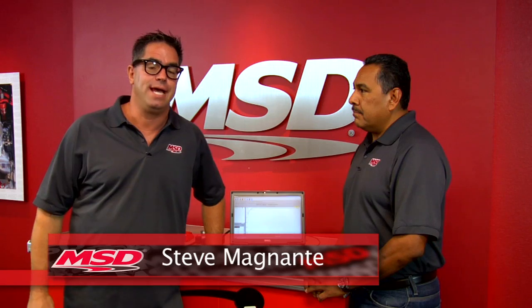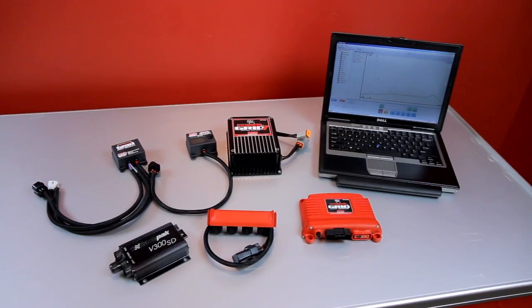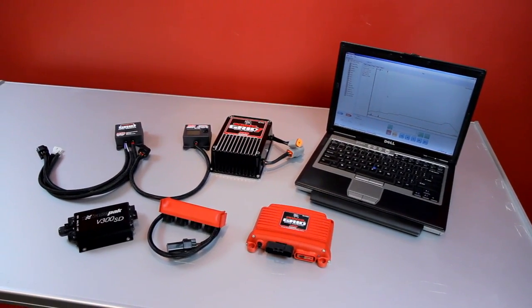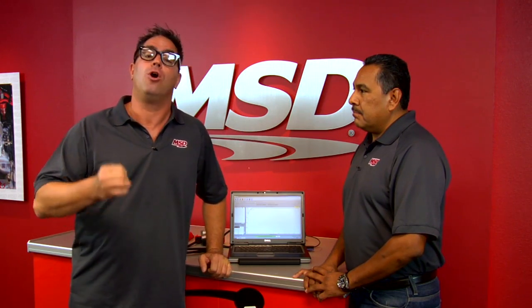Hey, I'm Steve Bignotti here in El Paso, Texas at MSD Performance. Now we all know that the Power Grid ignition system is a very potent ignition system, but it's also an excellent tuning tool. We can control timing, launch RPM, cylinder timing, and much more — but it's also an excellent data acquisition tool.